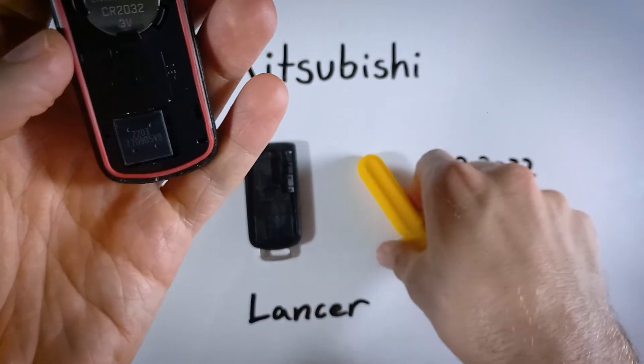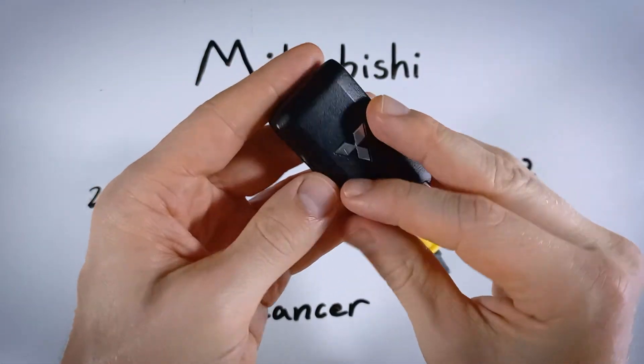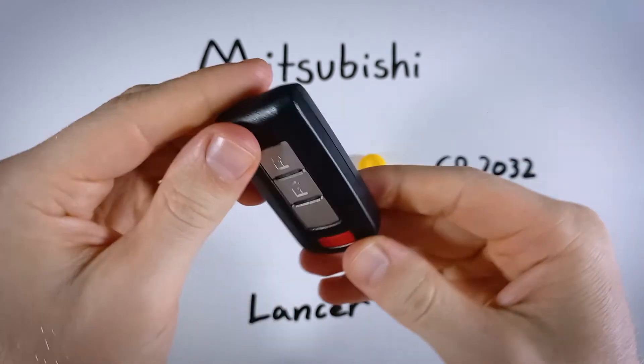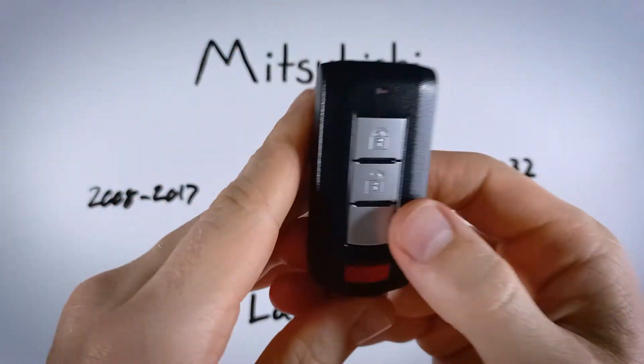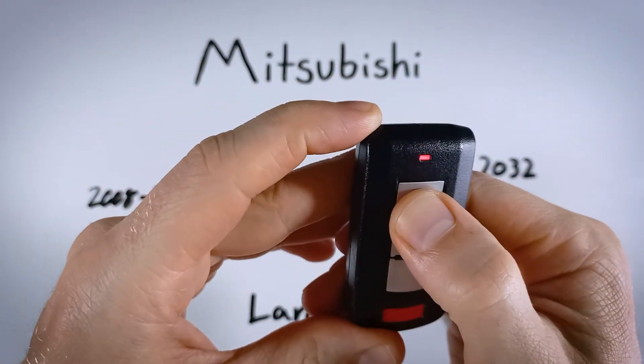Now it is nice and secure in there, and we can just put it all back together. Take the two halves, set them on top of each other and squeeze. And that's really all it takes. If you want to verify that you did everything correctly, you can just hit a button and make sure that light comes on.